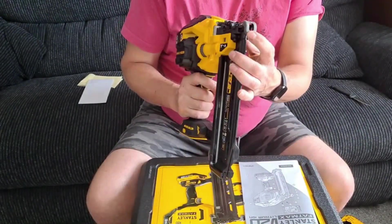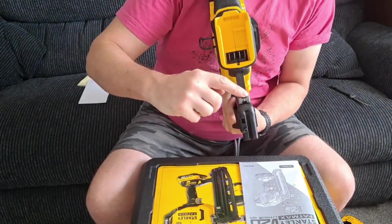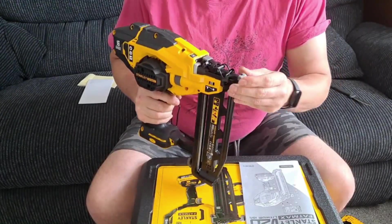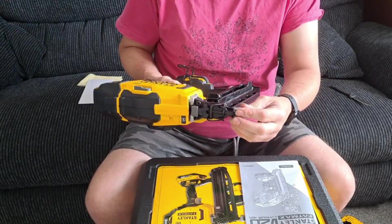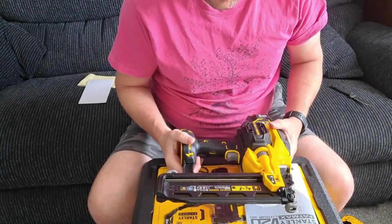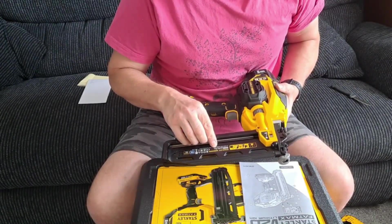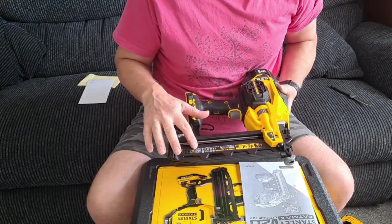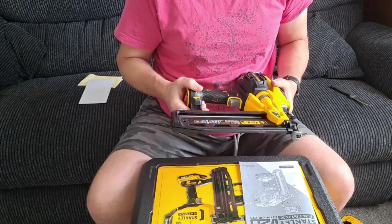One thing I can mention is the foot again — it does unclip, and there is a spare one included, so if you were to lose this one you have a spare. It is a plasticky rubber type thing so it's quite flexible, but it is quite solid on the bracket and won't come off anytime soon. The nails are 25 to 64 millimetre brads, 16 gauge.